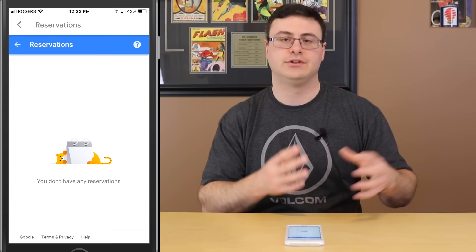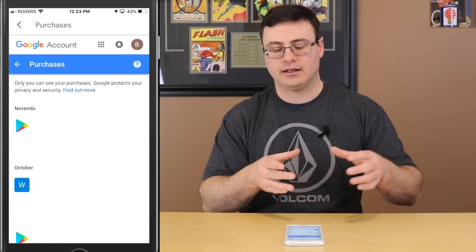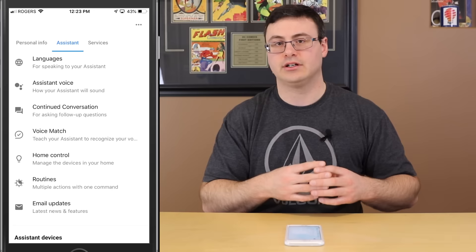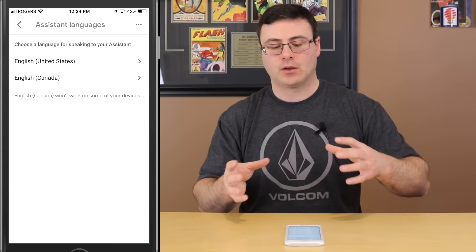You'll need to put in a payment method and delivery address. The weather setting lets you pick Fahrenheit or Celsius. The Reservations component takes you to another Google service — as Google Duplex becomes more popular you can ask your device to make a reservation and it will show up here. Purchases shows physical purchases you've made through that Google account.